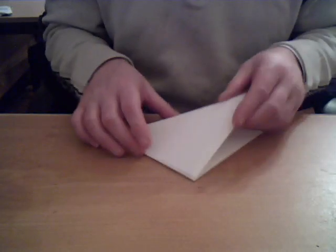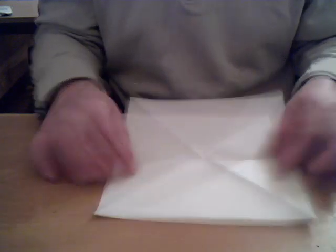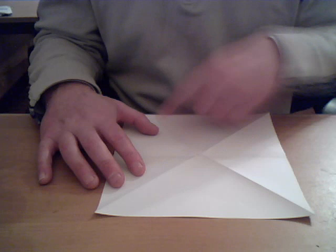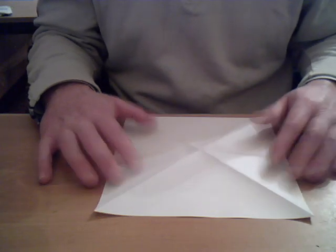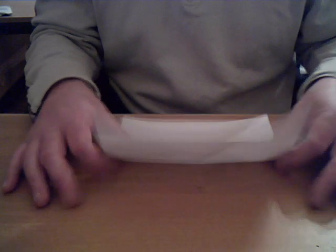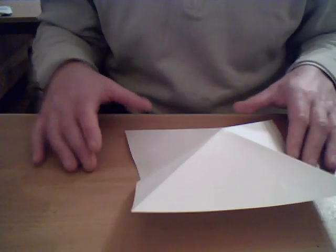I'll just show you that again slowly. We did a crease from corner to corner, both in the same way, and then the crease that went across the middle went on the other side. We turned it upside down and did it that way. So you should be able to shape your piece of paper now into this shape.